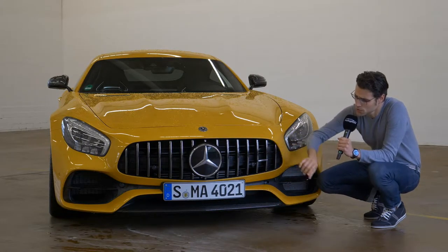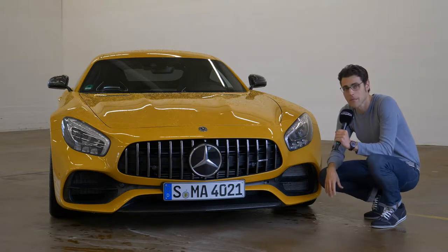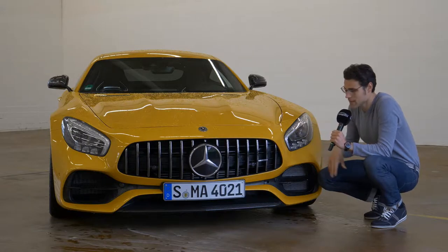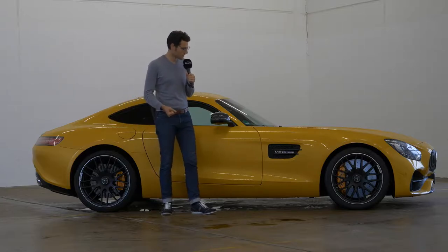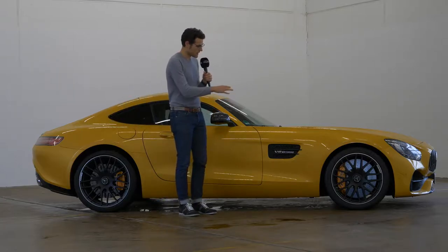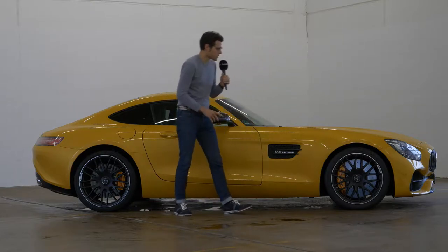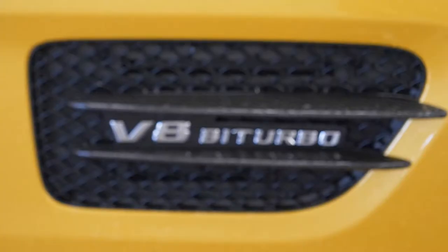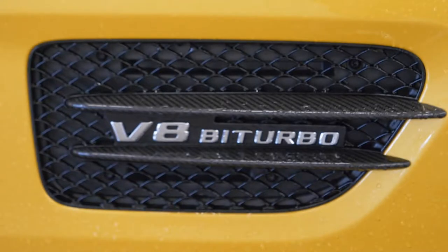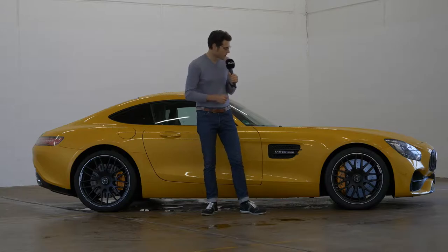What do you think about the design with a huge star in the front? It's 2D, however, because the sensor is hidden behind it. LED headlights are standard on all models. 4.55 m or 14.9 ft is the total length of this sports car. In the side profile, you can see how long the hood is stretched, reminding us of past great sports cars. In the front we have 19-inch and in the rear 20-inch alloys.